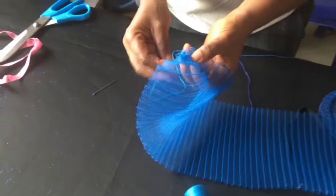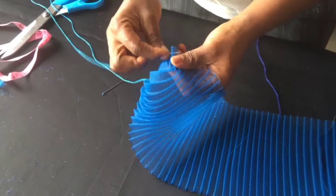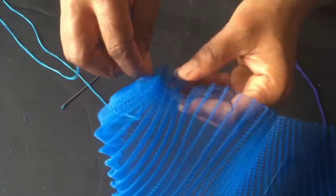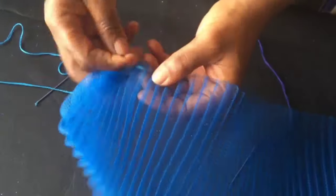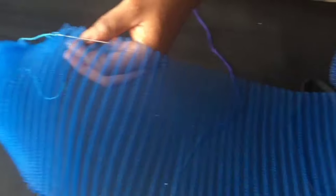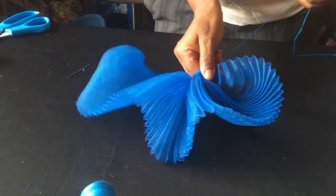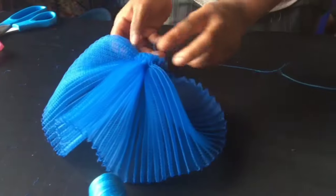Next step is to do running stitches from one edge to the other of the pleated crinoline. We're going on with the running stitches. The next is to squeeze our pleated crinoline like so — you squeeze it tight and set it aside.